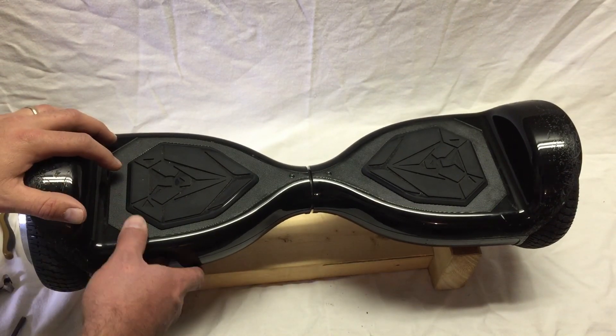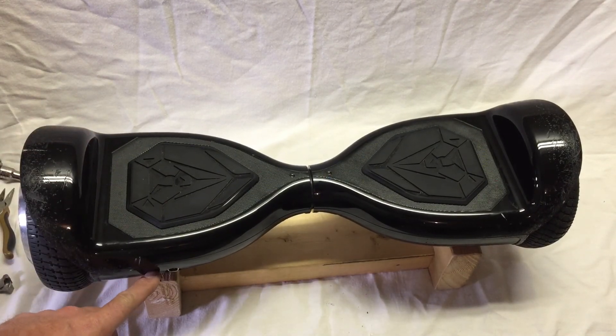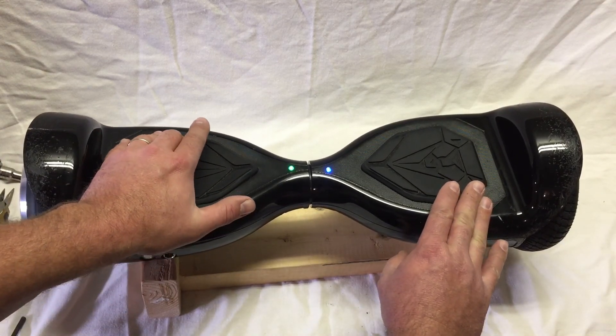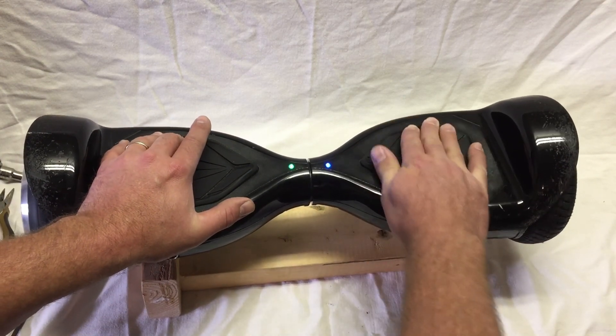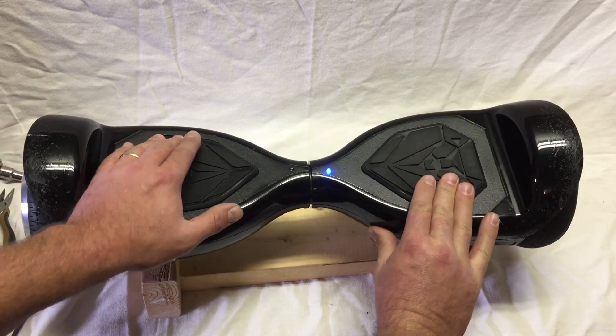We have the hoverboard flipped back right side up. Turn it on and test it. Here we go. It seems to be working.